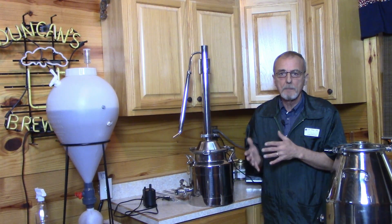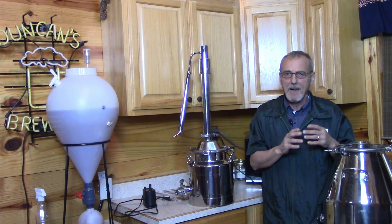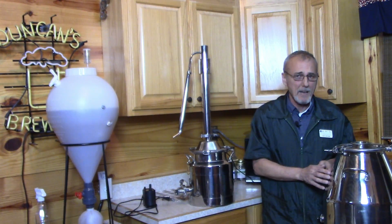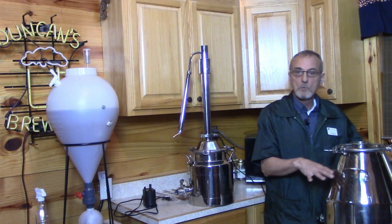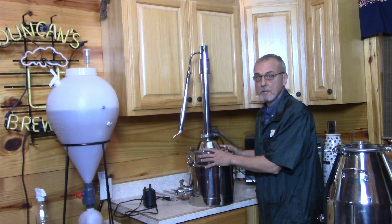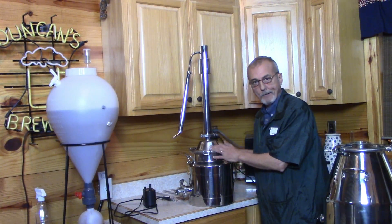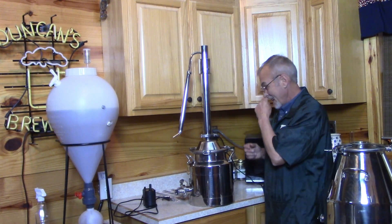I have people call and ask what I recommend, and for the cost I'd rather get the eight-gallon because you can actually distill three gallons in an eight-gallon. But you can't do five gallons in a three-gallon — normally we put five or six gallons in the eight-gallon. Whatever you had for the smaller one you could put in the bigger one, so you don't have to fill these things up.